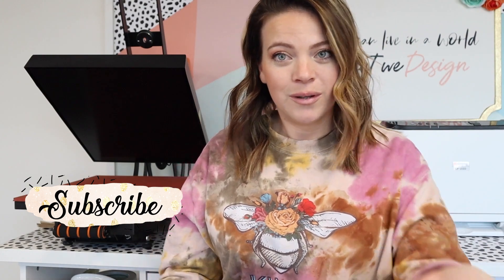Welcome back to my channel, I'm Auntie Tay. If you guys are new here, that's who I am. If you're not new, welcome back — I have missed you.